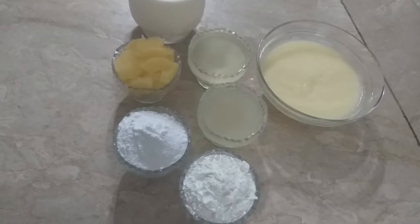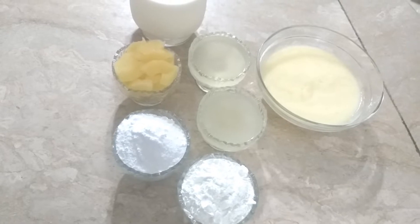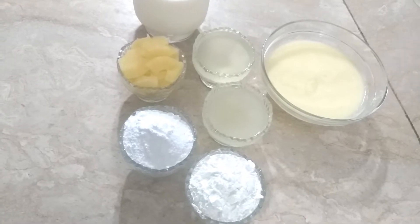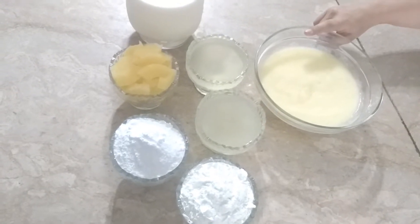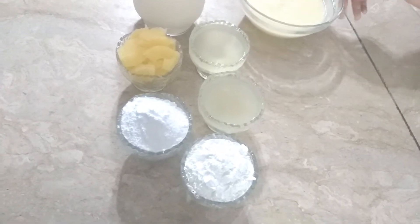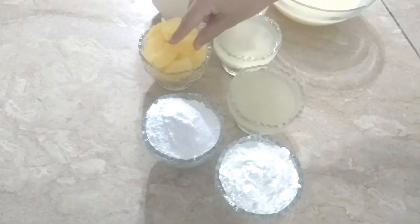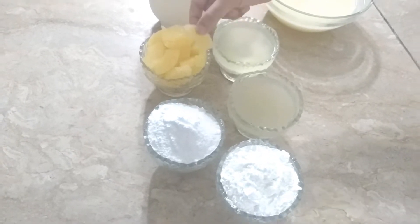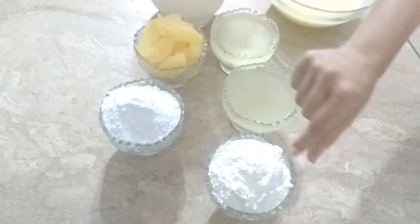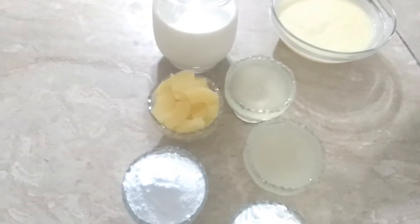Assalamualaikum viewers, welcome back to my channel. Today I am going to give you a pineapple cake recipe. I am going to bake this pineapple cake without an oven. I have 1 cup of pineapple puree, 2 cups of pineapple juice, 1 cup of pineapple slices for decoration, 6 tablespoons of sugar, 6 tablespoons of corn flour, and 1 liter of milk.